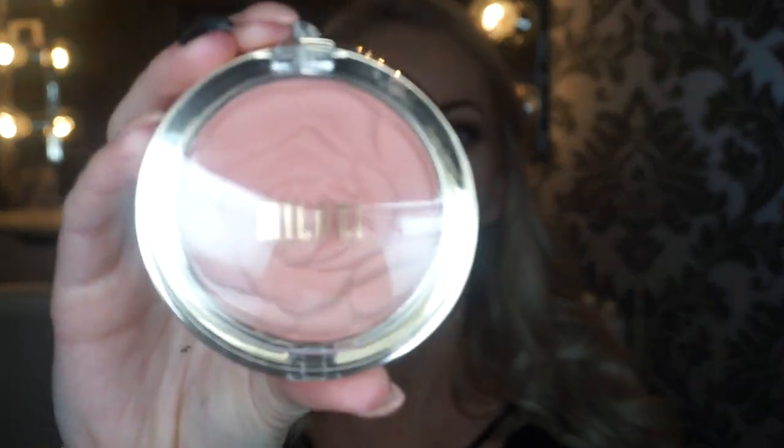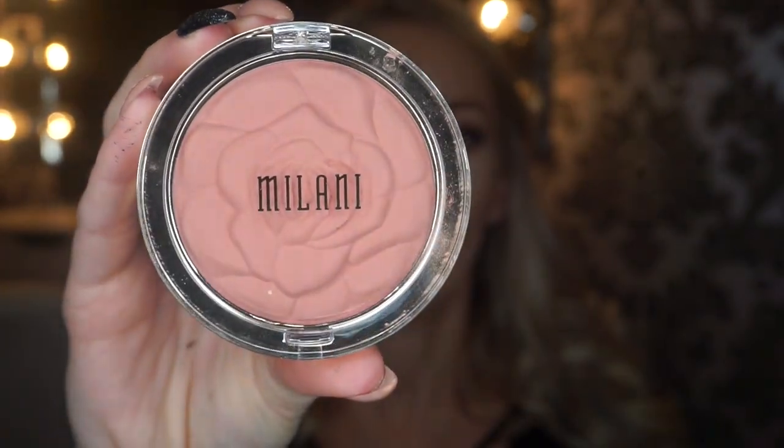For blush I'm gonna go in and use Milani in the color Romantic Rose — how pretty is this! I got it at the Superstore. I haven't used this yet, I just got it today, but it looked so pretty and it was like six or seven dollars. It kind of smells like when you're a kid and you'd get play makeup as a present — but it's super pretty!